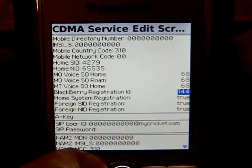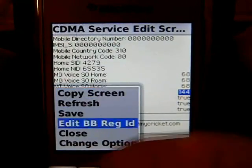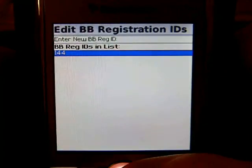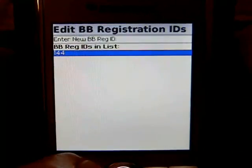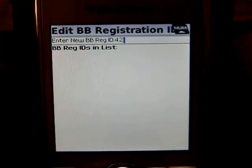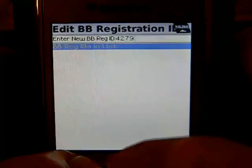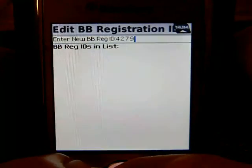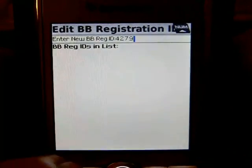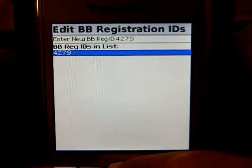We have to edit the BlackBerry Registration ID first. Press the Berries button — the one to the left of the trackball, also called the Option button. Scroll down to Edit BB Reg ID and select it. Go down to whatever is listed at the bottom, press the Berries button, and delete that entry. Then punch in whatever number Cricket gives you for the Home SID. You are putting the Home SID number into the BlackBerry Registration ID field. Once you type that in, hit the Berries button, go to Save, and it will show up at the bottom.